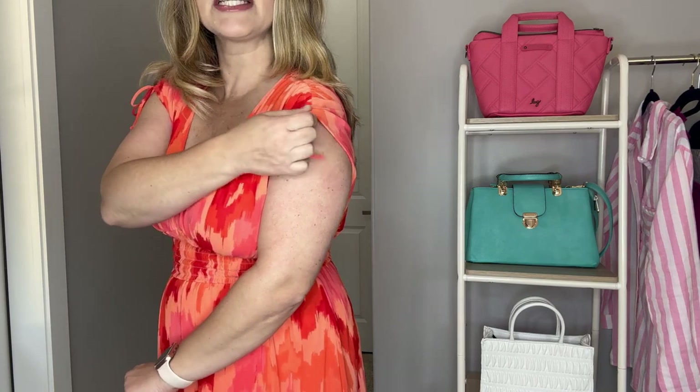Let me put the bag down and talk about this dress. This is a beautiful pattern — it has a bright coral and a darker, almost blood-red orange color. The neckline is beautiful; it does have a lower V-neck but a really nice wide shoulder so you don't have to worry about straps showing. It has this ruching tie detail so you can adjust the width slightly. Then you've got that smocking right at the smallest part of your waist with lots of room to stretch. I did get this in a medium so it runs true to size.